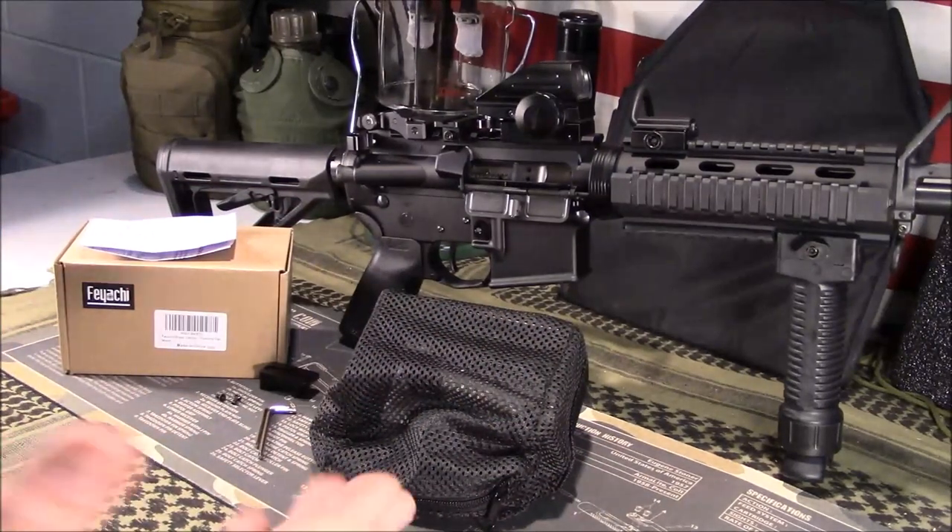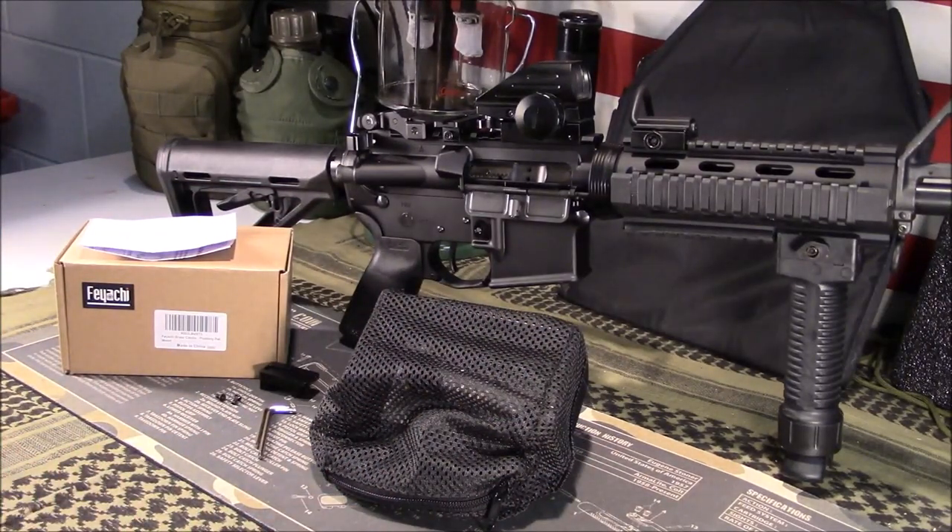Let's talk about why you would need one. Bench rest shooters — guys that reload — want to make sure they're policing the brass, keeping it in good condition and things like that. Sometimes the range itself has range rules that you're not supposed to leave loose brass around, so something like this would come in handy.